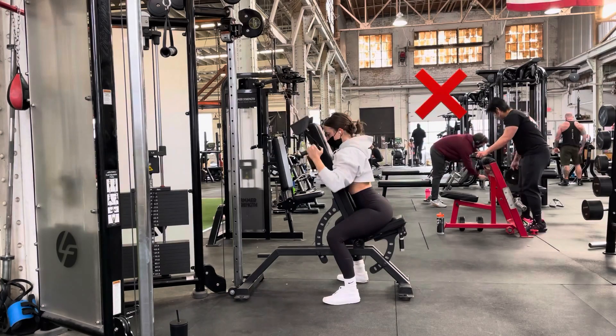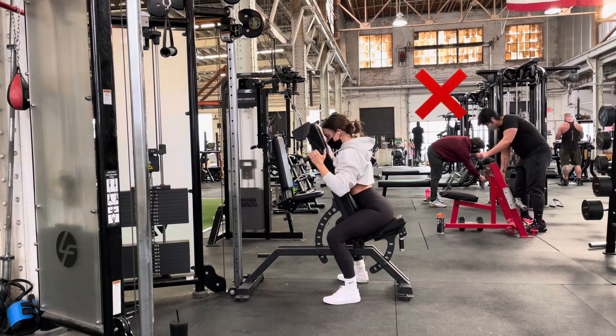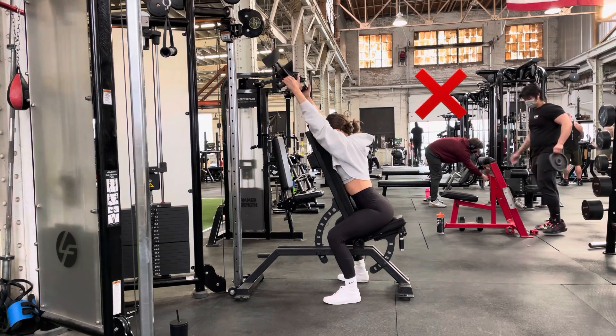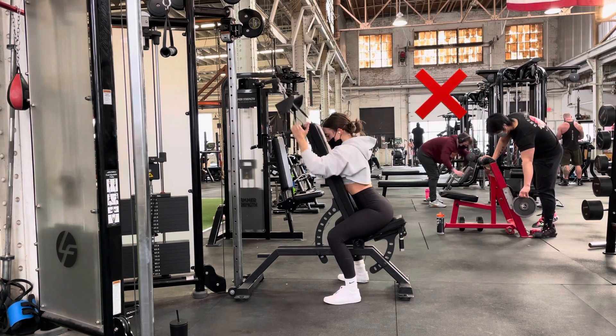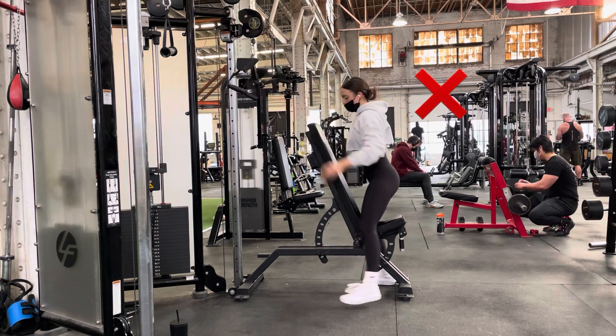Here's an example of me being too close to the cable machine, where I'm actually outside of my active range of motion for lats. Notice that instead of my arms going out and slightly in front of my body, instead I'm reaching more straight up and right next to my ears.